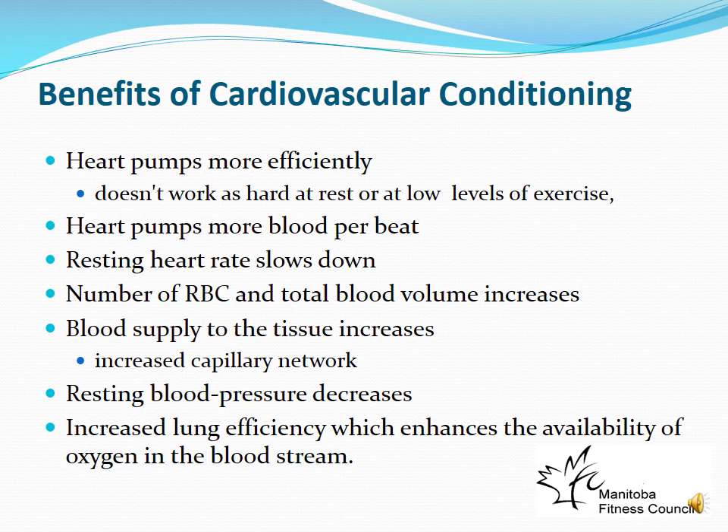Other adaptations from cardiovascular training include an increase in red blood cells and total blood volume, increased blood supply to tissues, and an increased capillary network. Capillaries are where gas exchange occurs, and as the body perceives a need for more gas exchange at the muscle, it builds more capillary networks to increase oxygen exchange. Resting blood pressure also decreases, and lung efficiency increases — all important heart-healthy benefits of cardiovascular training.